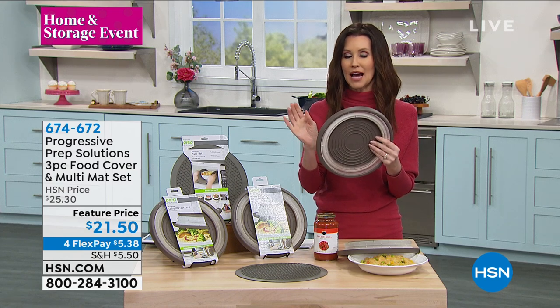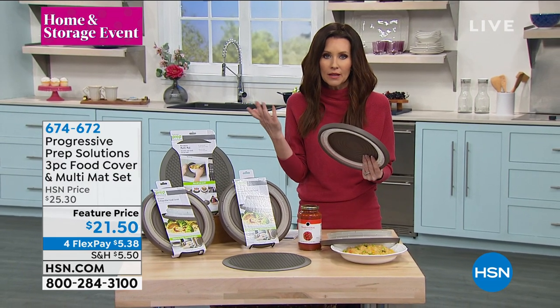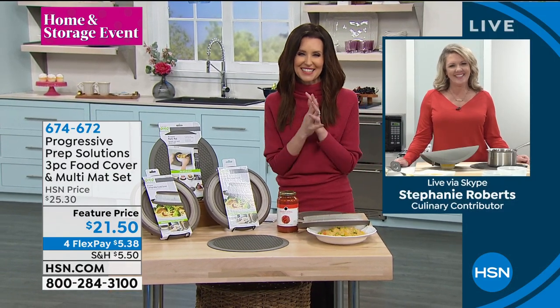Stephanie, we were talking about this — we've got boys. I'm probably a culprit as well. Anytime I heat up my oatmeal, it spills over in the microwave and it's everywhere, and then I end up having to clean it. But this is such a great solution. Welcome to the show, Stephanie.